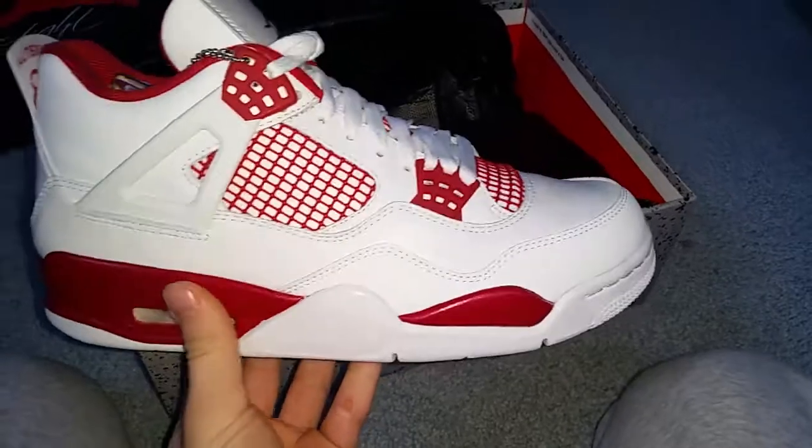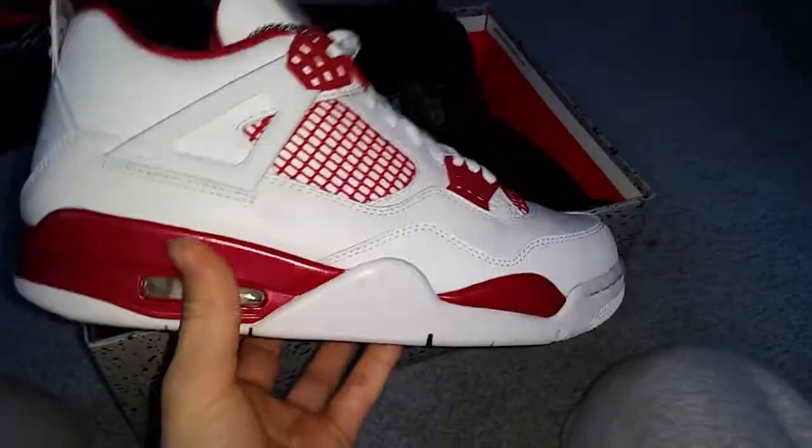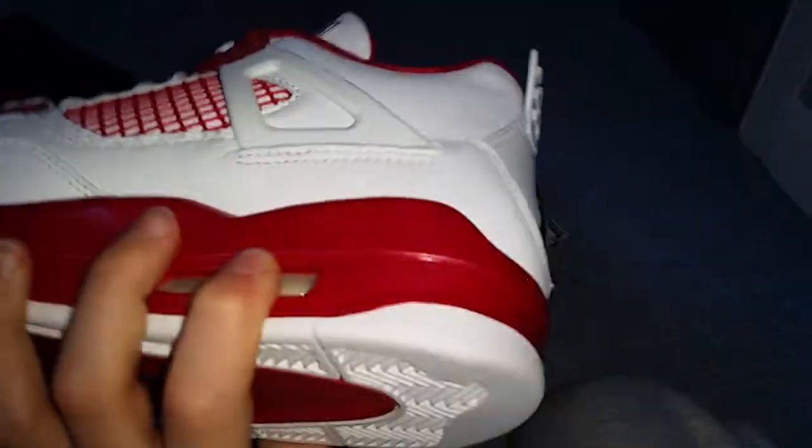I'm probably just going to wear these to school, not as often as I wear my other shoes. Because I usually beat my shoes pretty bad, and I really don't want to beat these. Pretty sick shoe.